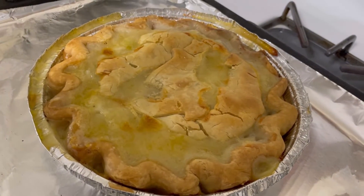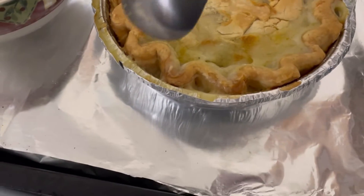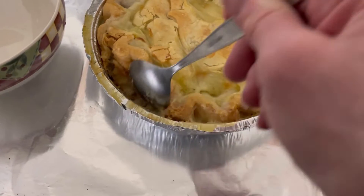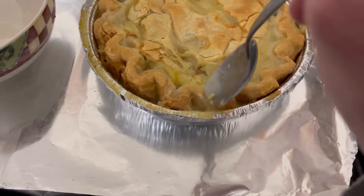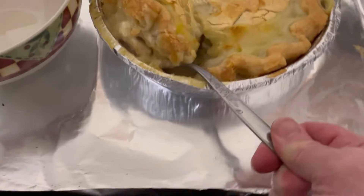Oh, it looks amazing. It smells so good. When I say taste test, I really want to see if I did a good job cooking it and making the crust crispy. Because it's frozen, I just wanted to get the right temperature.